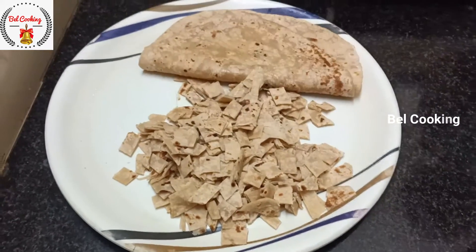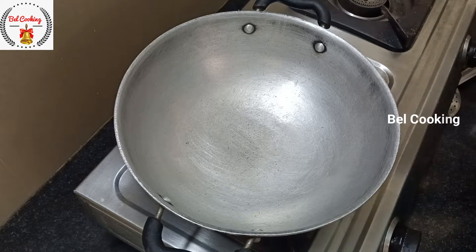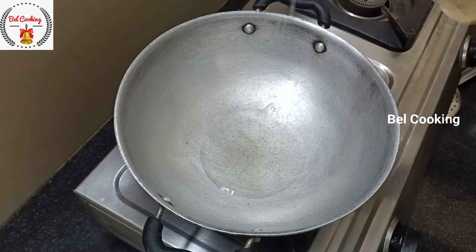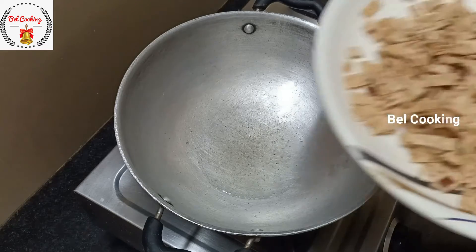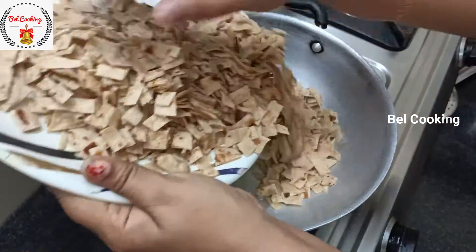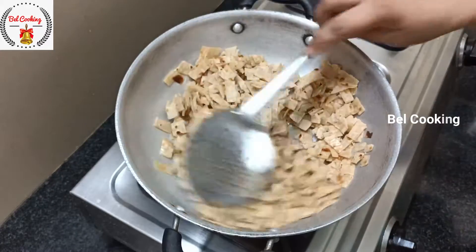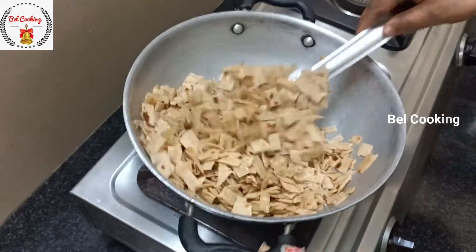Welcome to Bell Cooking Channel. We are going to show the Chilli Chapati. Let's fry the Chilli Chapati.